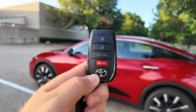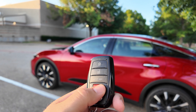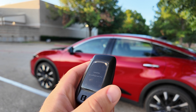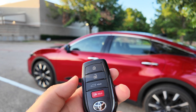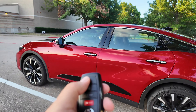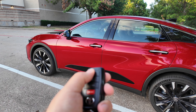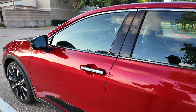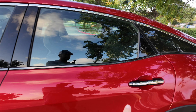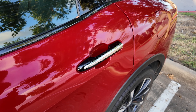Toyota gives us the smart key as standard, and this is your key fob. It does feel very plasticky, but from what I've learned, these Toyota key fobs seem to be very durable. It's got "Crown" written on the back. There's no remote start button, but if you triple-press and hold the lock button on the third press, it will remote start. The smart key system is standard on the front doors, and if you get the Limited or Platinum, you also get it on the back doors.